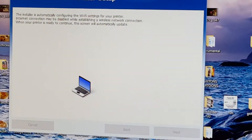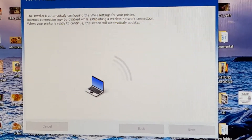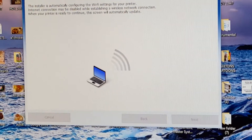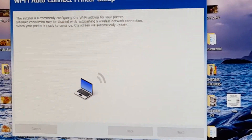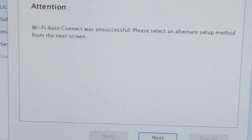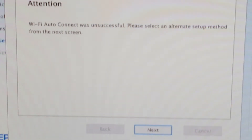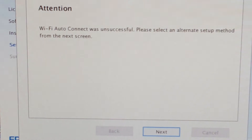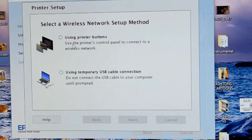I've been on this screen for about two minutes so far, hopefully something will happen. Everything is grayed out on the bottom so it's not like you can go back or hit cancel. Wi-Fi auto connect was unsuccessful — let me just try it one more time. I had the printer off and just turned it on, maybe that might make a difference.